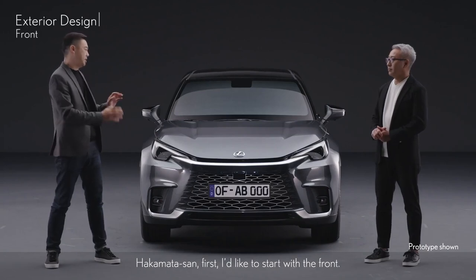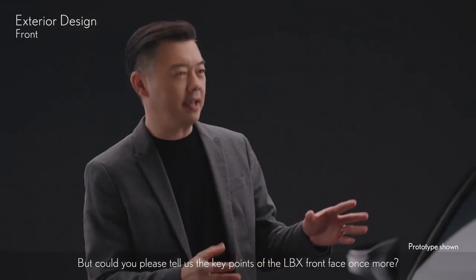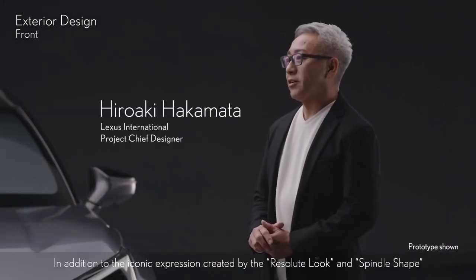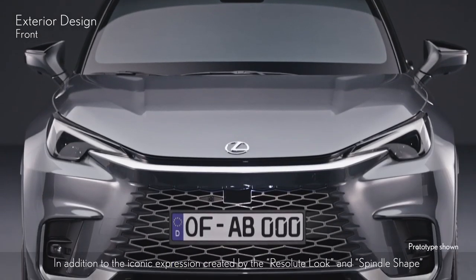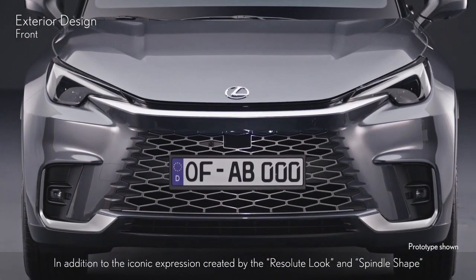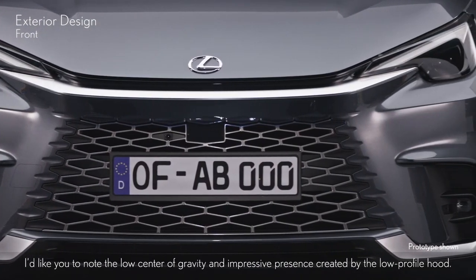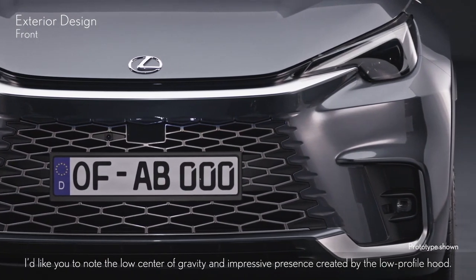The LBX Front Face — Hakamata-san, I'd like to start with the front. Could you please tell us the key points of the LBX Front Face? In addition to the iconic expression created by the resolute look and spindle shape, I'd like you to note the low center of gravity and impressive presence created by the low-profile hood.